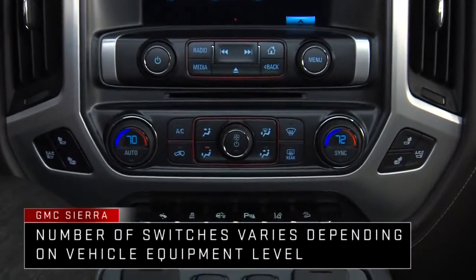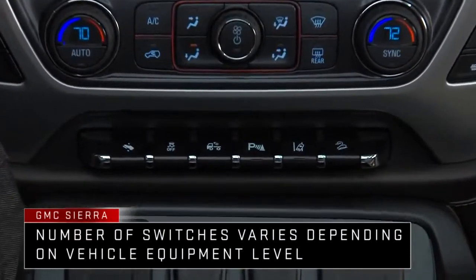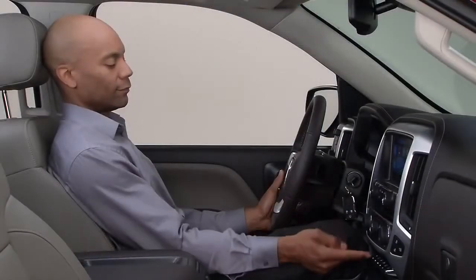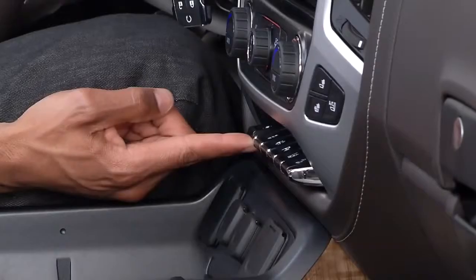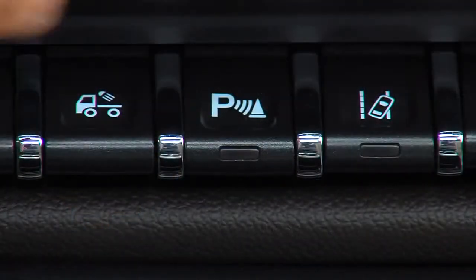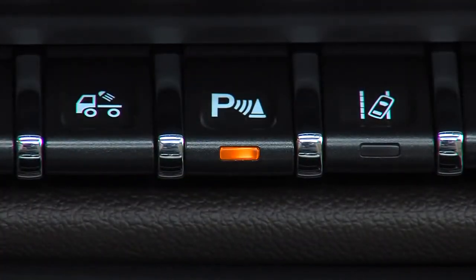The new Sierra sports a control interface that's designed to make it easy to operate many of its available features. A row of switches in the center of the instrument panel provides access to as many as six key vehicle systems via large, easy-to-press buttons with easily recognizable graphic symbols.